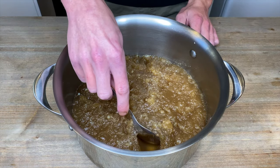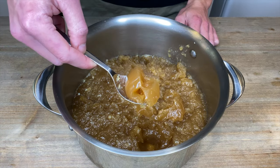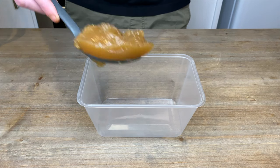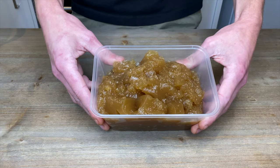Once the fat's been removed you're left with this clear, smooth and gelatinous beef stock. With the fat, it can be used to roast vegetables, but if you don't want to use it just throw it in the bin. We can then store this into our desired containers or jars, and really quickly I'll show you how we can use this.